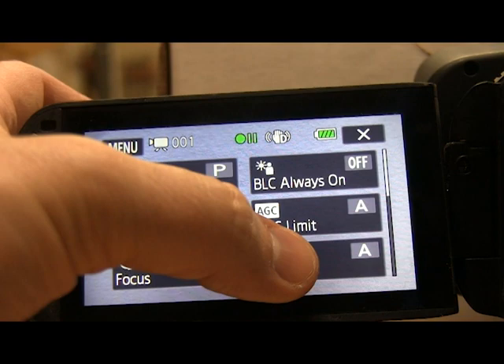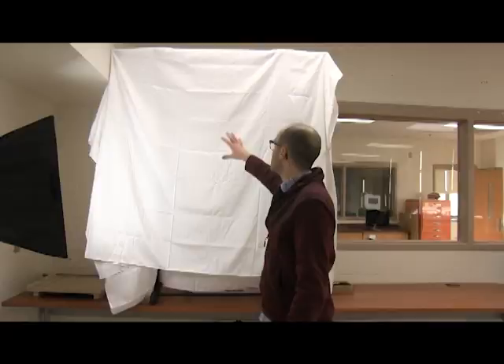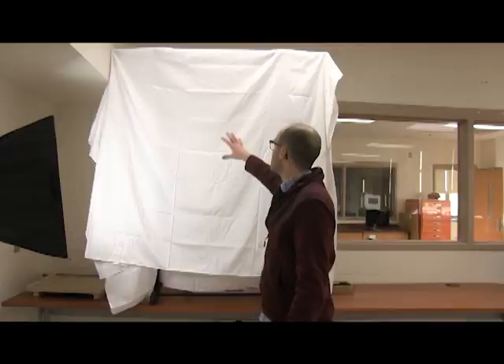Then you're going to turn the exposure way up on your camera, because that's going to let more light in. So all the light coming off of that bright white sheet will just get brighter and brighter and brighter until you don't see these creases, until you don't see these shadows — it'll just be solid white.